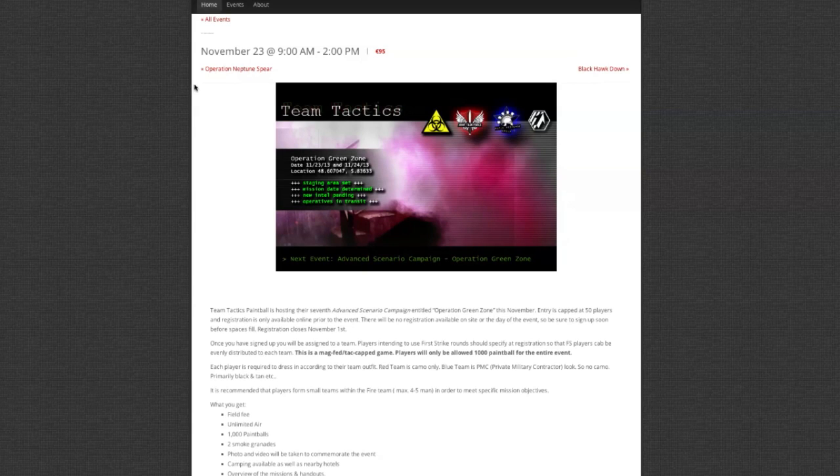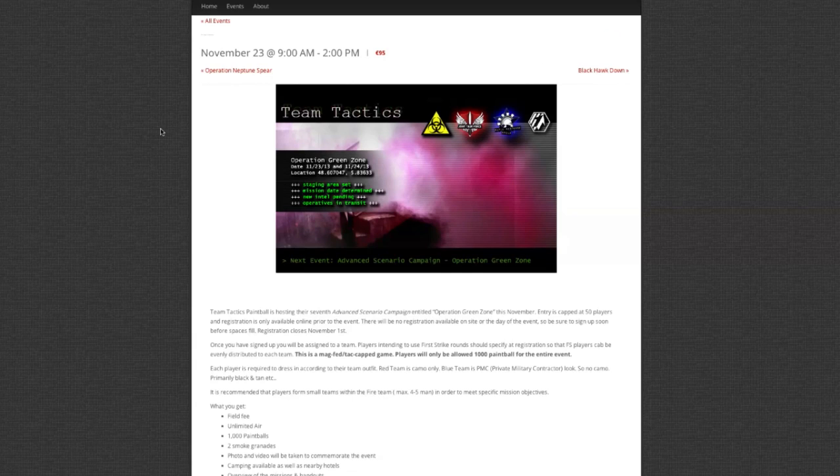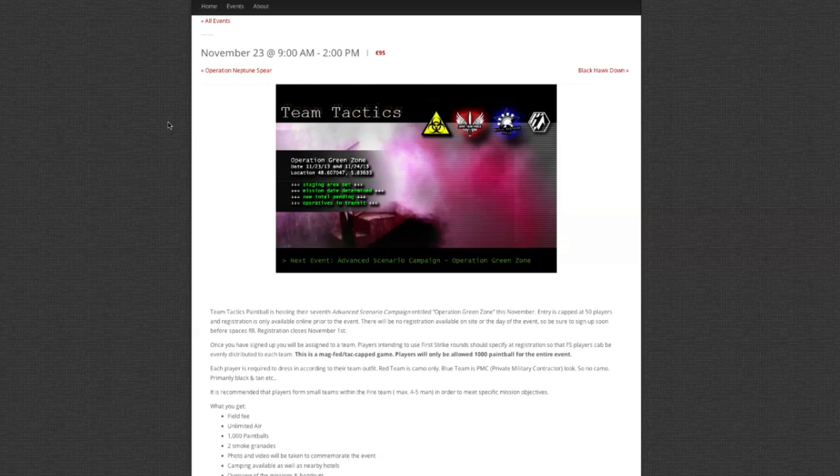Upcoming scenario: November 23rd at 9am, Team Tactics Paintball is hosting their seventh advanced scenario campaign, 'Operation Green Zone.' Entry is capped at 50 players and registration is only available online — no day-of registration. Registration closes November 1st. Each player must dress according to their team: red team is camo only, blue team is private military contractor look — no camo.